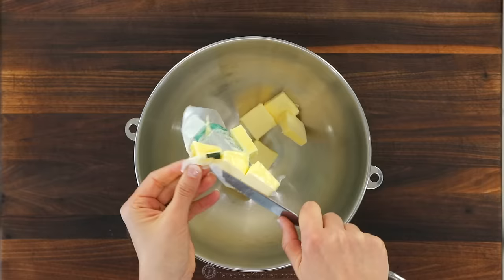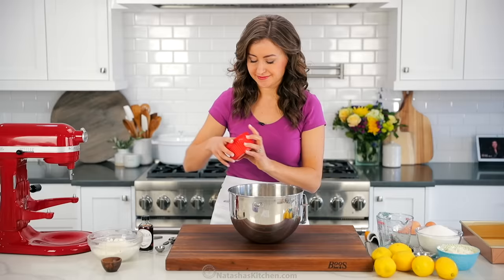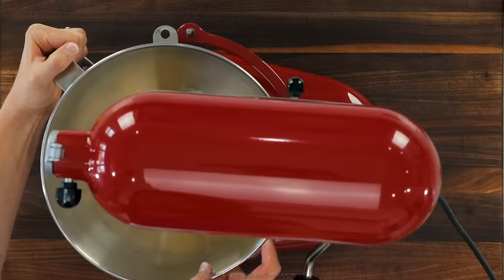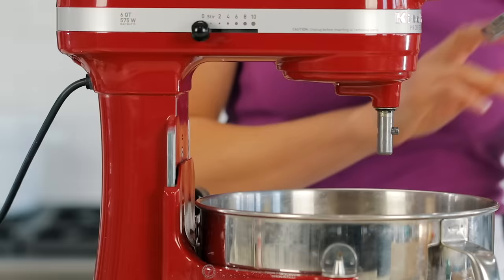In the bowl of a stand mixer, cream together half a pound of unsalted softened butter with half a cup of sugar. If you forgot to bring your butter to room temperature, no worries — make sure you watch our quick video on how to soften butter in five minutes. Also, this is Superman, also known as my husband — he's the man behind the camera. We're gonna use the paddle attachment on medium speed to cream together the butter and sugar.